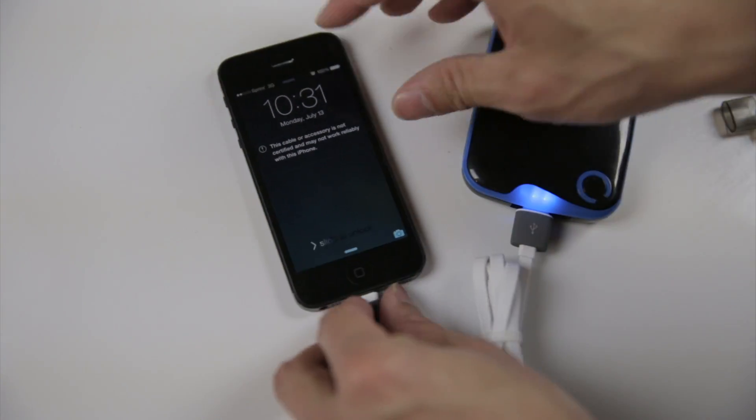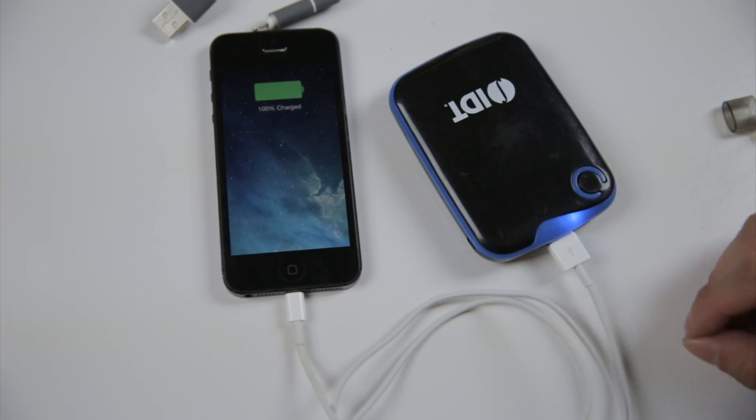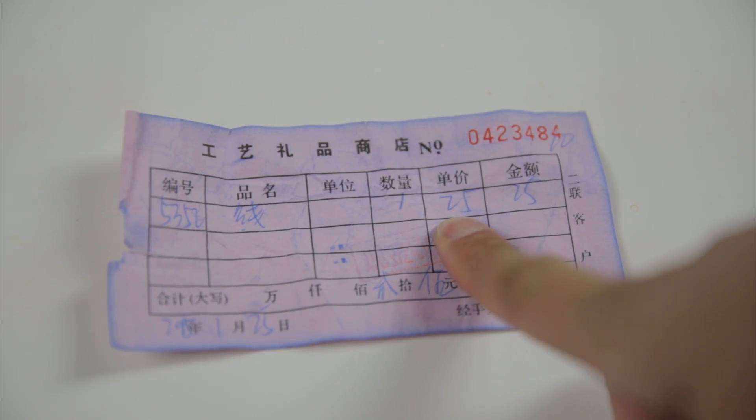Now it prompts: 'Cable or accessory is not certified and may not work reliably with this phone.' It just won't charge — use a real cable. See, there it charges. So you can see here, bought it for 25 yuan.